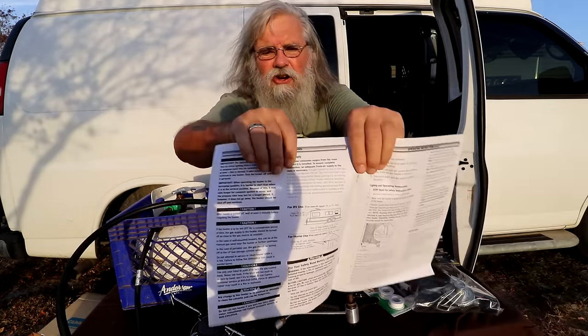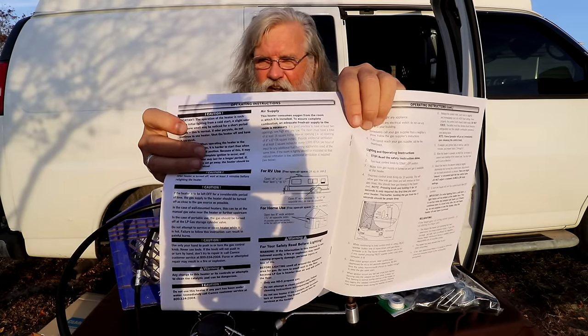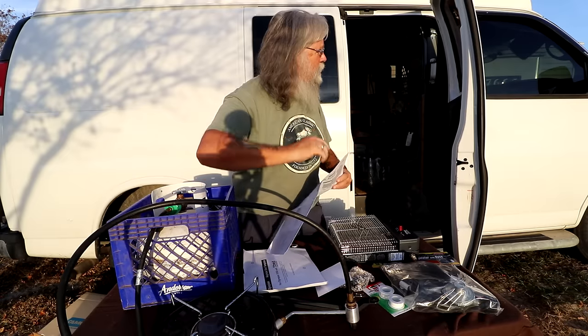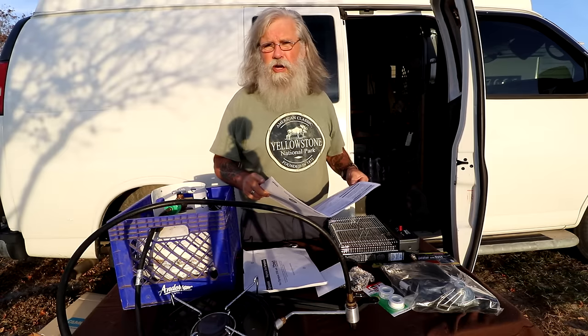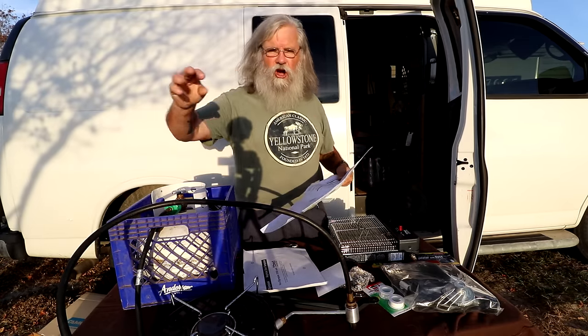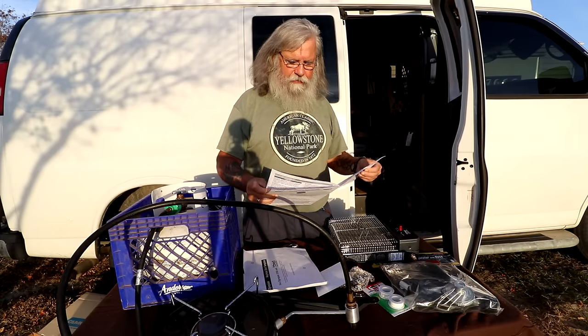Right here in the manual it says 'Air Supply' — very clear, specific instructions on ventilation. In a van, car, or SUV, if you open the two front windows a quarter of an inch you will be completely safe. Those windows are wide — probably two feet long — so opening both half an inch gives you a cross flow. The manual requires 24 square inches of ventilation: 24 inches long opened half an inch is 12 inches per side, and with both windows you're good.